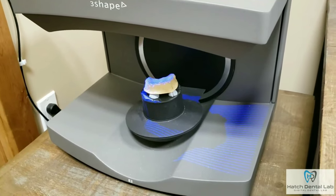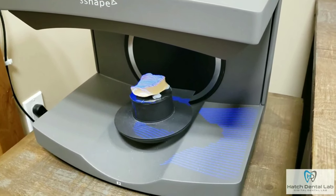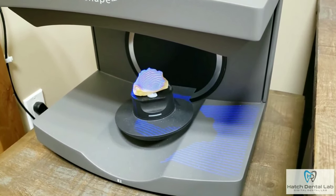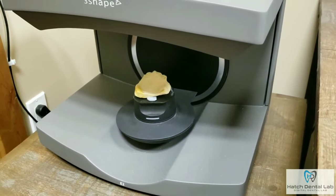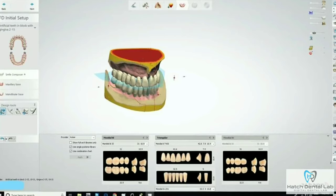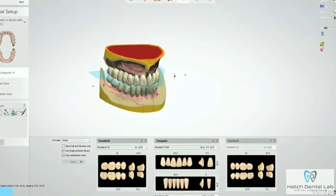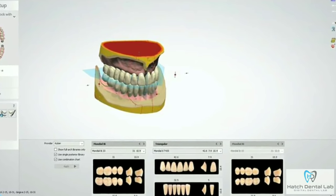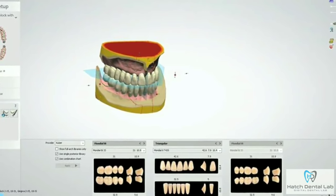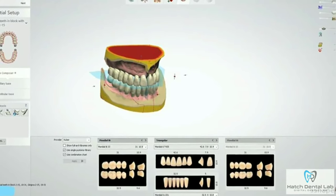To start the process we use a 3Shape scanner which takes an extremely accurate scan so the denture will fit perfectly. This scan is within 10 microns of accuracy — that's one-tenth of a human hair. We then design the case using 3Shape software, making it so we can have perfectly balanced occlusion. The software allows us to shorten the denture process without sacrificing any quality. Your chair time will be greatly reduced in the denture fabrication process.